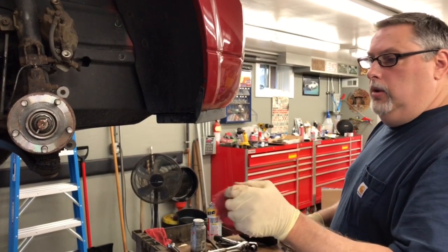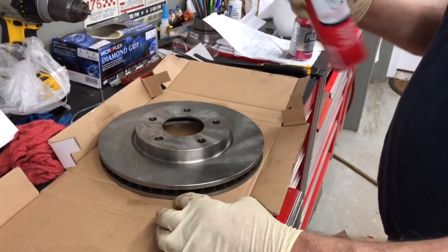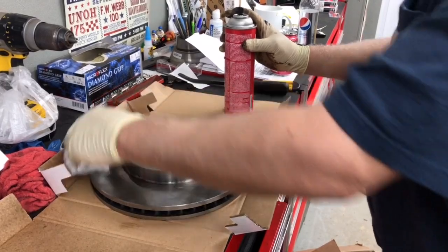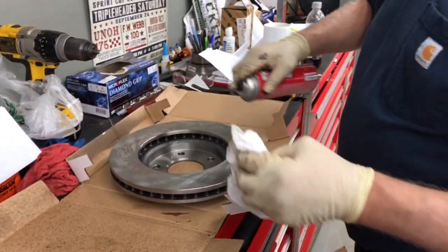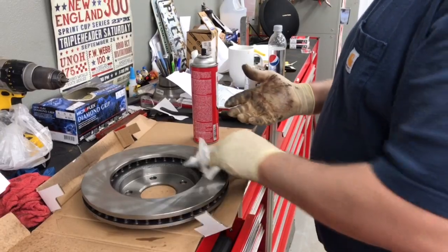We'll stick the rotor on and use a lug nut to hold it. The rotor has a slime on it for shipping and storage purposes, so we're going to take some brake cleaner, spray around it, and wipe it off. We're really only concerned with the surface of the rotor that the pads are going to ride on. Try not to grab it with your fingers and get it dirty.